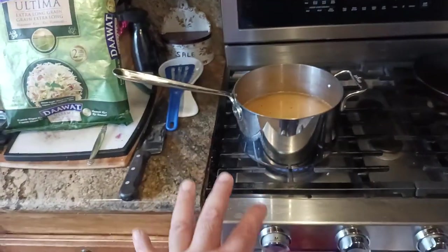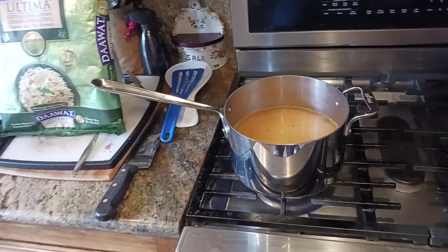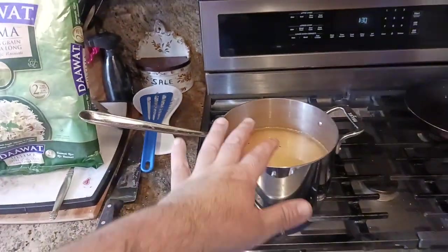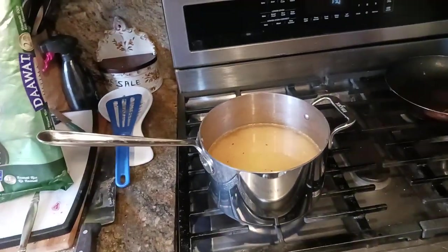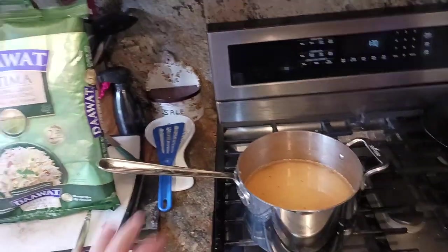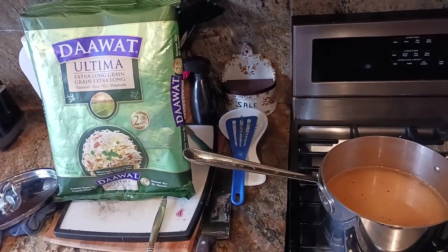I think this is the perfect size for a solo person, or maybe you've got one other person that you're meal prepping for. If you're a family of four, this is the perfect size to cook in. Right now I'm making rice — this is Dewat Ultima Extra Long Grain Basmati Rice. I love basmati rice.